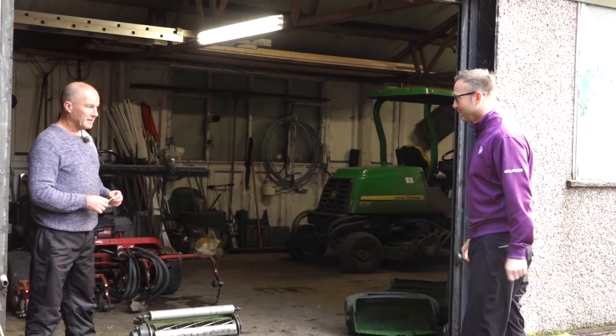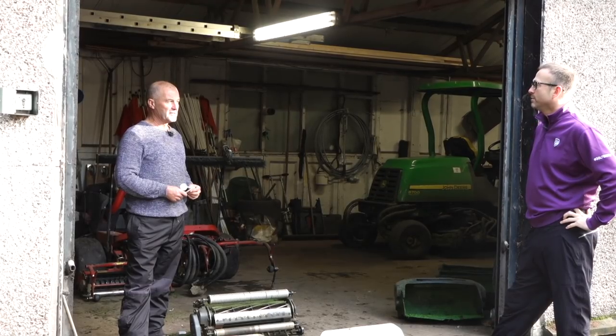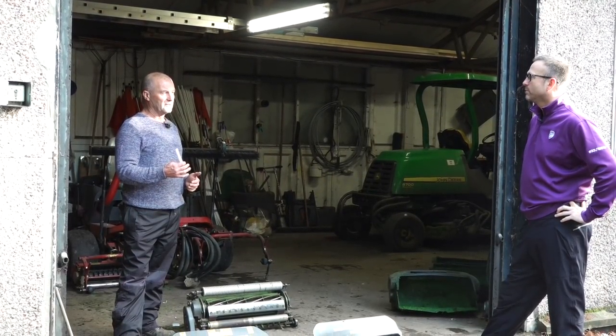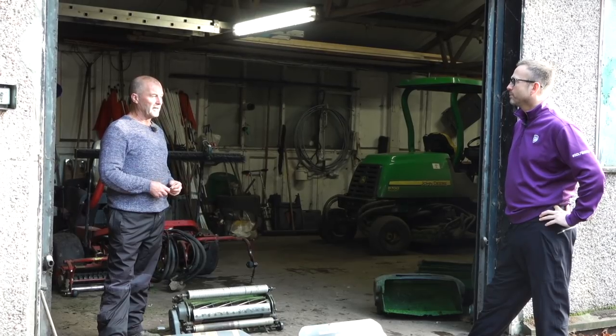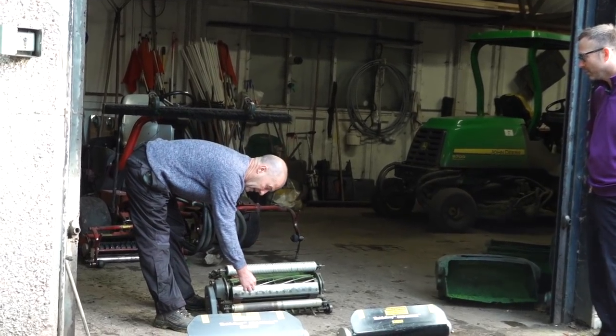Obviously the summer season's come to an end now, so we've got to start looking at preparing the course for winter. Heights of cut change — we go from around 3mm, which we've been cutting during summer, to around 5mm, just to leave a bit of grass on the greens. Gives a bit of buffer and keeps them healthy. This is what normal grass cutting is about.